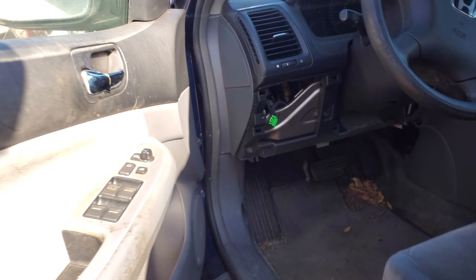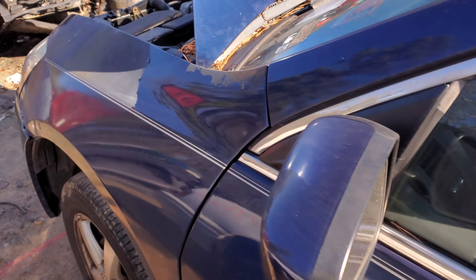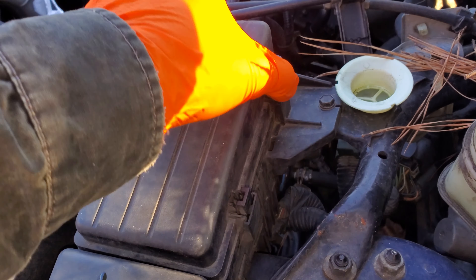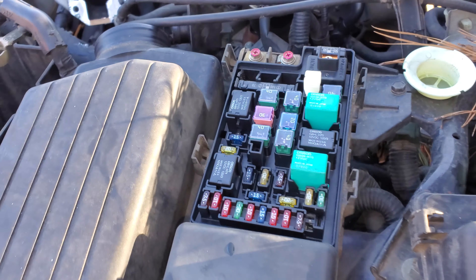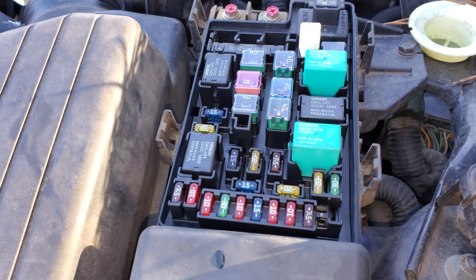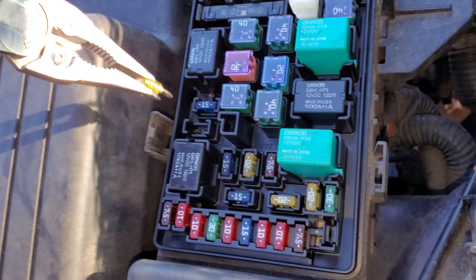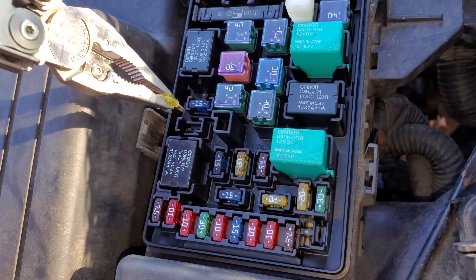Now we're going to head under the hood and I'll show you where to find the actual fuse. The fuse for this powers not only the brake lights but the horn as well, and it's going to be this 20 amp fuse right here. That's the fuse for you to check.